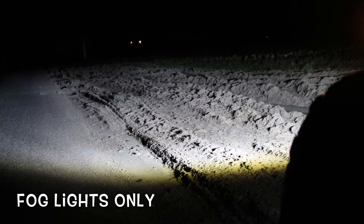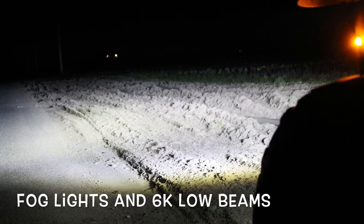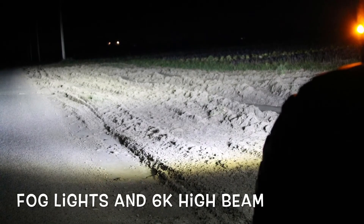We also put in some 6K headlight bulbs. Here's a shot of just the fog lights — look at that light up the road! This is the low beams with the fog lights also. And finally, we have the high beams; the fog lights are also on in this shot.